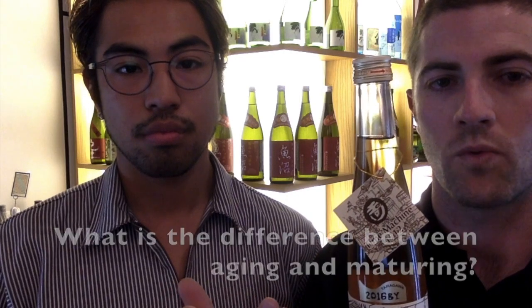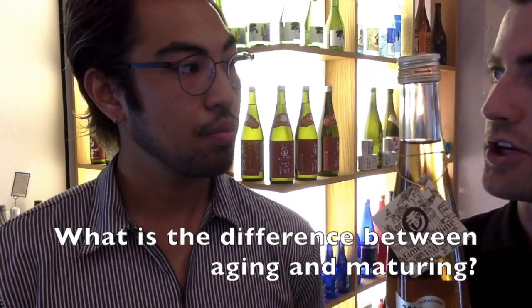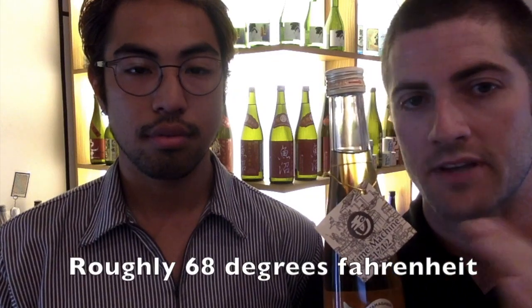You may go to a restaurant and look at the list and it might say 'matured for three years,' but the sake is not this color — it's not technically a koshu. You might ask: what is the difference between aging and maturing? When maturing takes place, the intention is to add depth to the flavor, more body, more texture — and this is done at very, very low temperatures, sometimes below freezing, so the color doesn't change. With aging, it has to be done at room temperature, and the intention is to deliberately change the flavor profile of the sake.